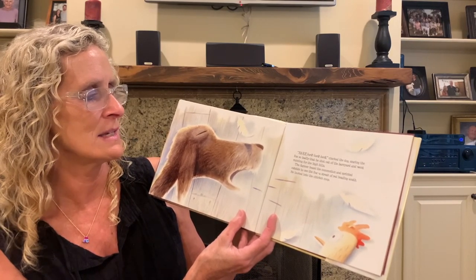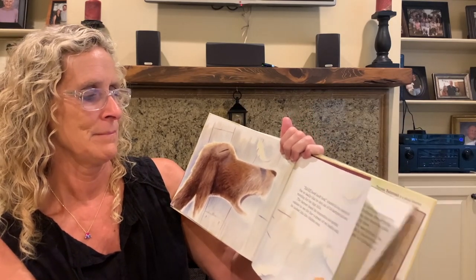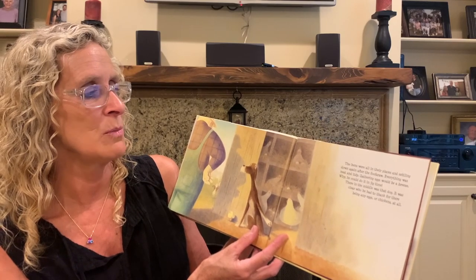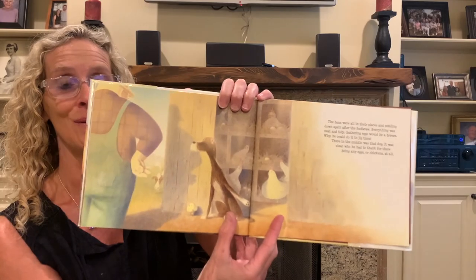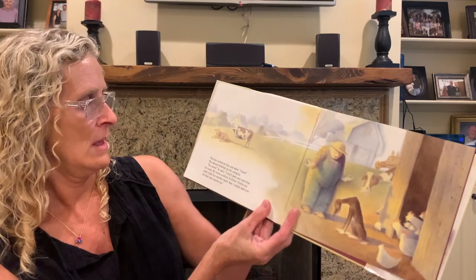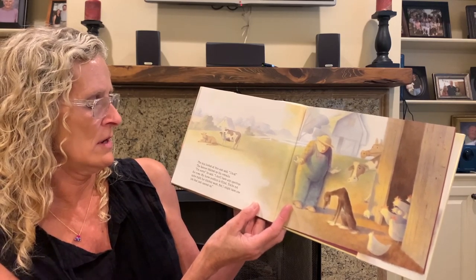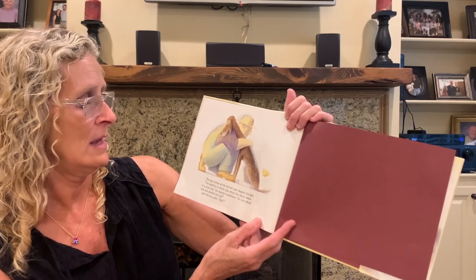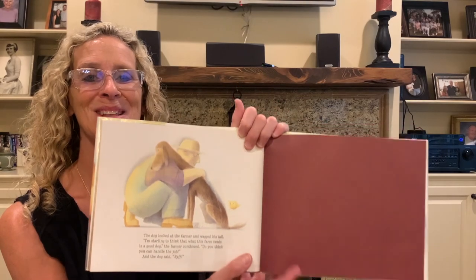The farmer heard the commotion and sprinted outside to see the fox — a streak of red — heading south. He looked up into the chicken coop. The hens were all in their places and settling down again after the foofaraw. Everything was neat and tidy; gathering eggs would be a breeze. There, in the middle, was that dog. It was clear who he had to thank for there being any eggs or chickens at all. The dog looked at him and said, 'Pluck!' The farmer hitched up his overalls. 'I'm sorry,' he said, 'I don't have any openings for cows. My horse position is filled. You're not quite right for chicken work, but I might have one job that has just opened up.' The dog looked at the farmer and wagged his tail. 'I'm starting to think that what this farm needs is a good dog,' the farmer continued. 'Do you think you can handle the job?' And the dog said, 'Ruff!' And that's the end of the story.